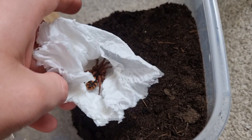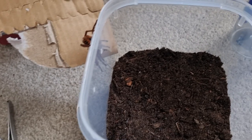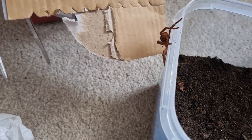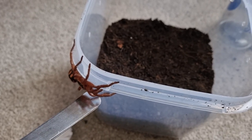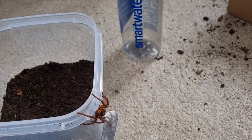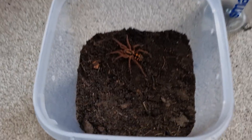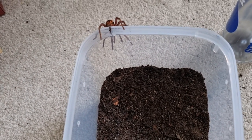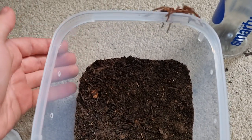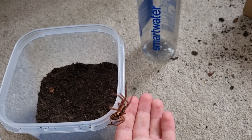Alright, let's get him out — not out of the enclosure, just out of the packaging. Come on mate. This species is very skittish as you can see, and this enclosure is decently sized for him.